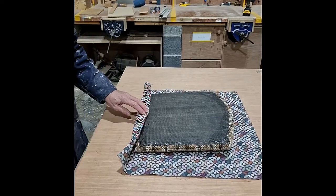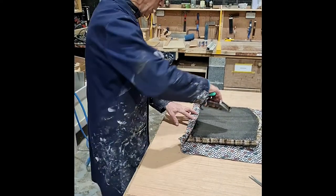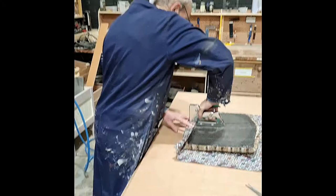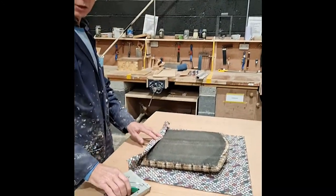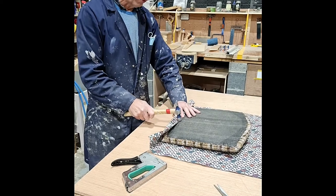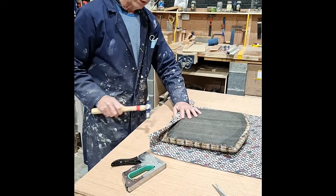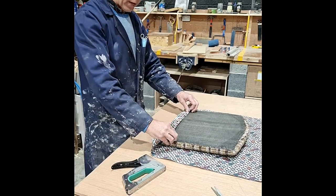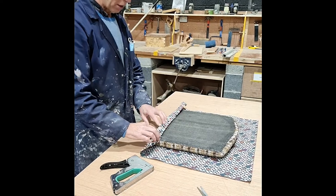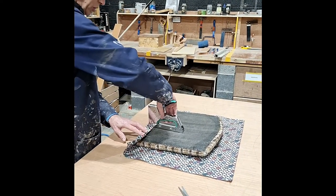Most of you will have a staple gun similar to this, which is fine. We're going to start in the middle and put one staple — that holds it down. If the wood underneath is very hard, you can give the staple a tap of a hammer. Continue across that area, usually putting two to three staples.